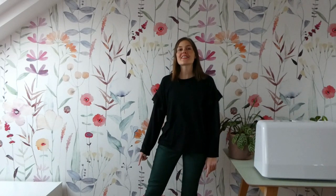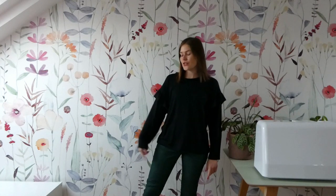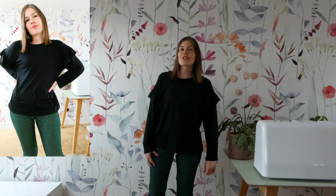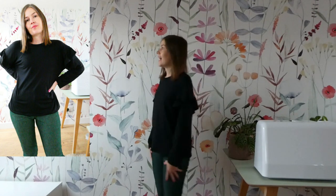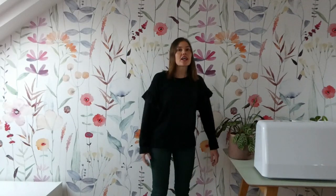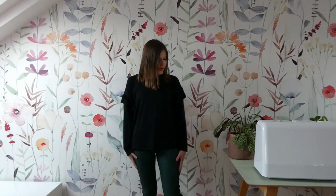Outfit number two - I'm sticking with the jeans theme. This is a combination I was thinking of when I was sewing; these are the Megan Nielsen Ash Jeans in a green stretch denim. This time I haven't tucked the t-shirt in, just for a slightly different look. I really like this - it's super comfortable and I could see myself wearing this.